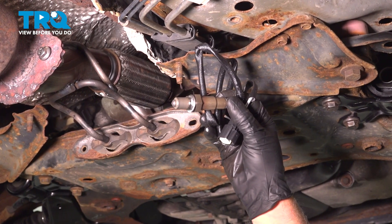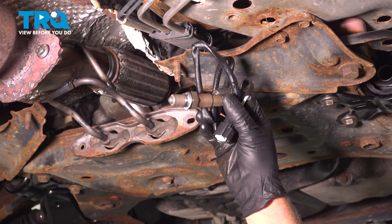In this video, I'm gonna show you how to replace the downstream O2 sensor on this Ford Escape. Let's get into it.